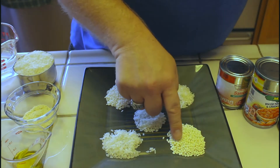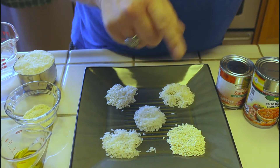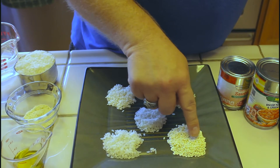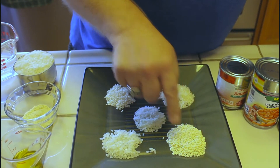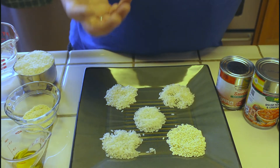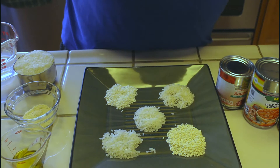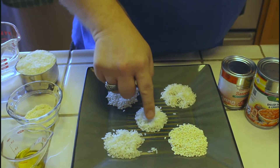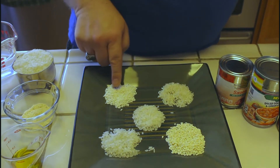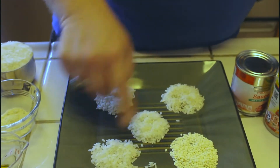We also have this right here, which is considered a glutinous rice — although there is no gluten in it — also called a sweet rice. This would be found in many Southeast Asian cuisines. Same with this one here. These both are also a different type of sticky rice; they've got a bit more of a bite and more chew to them. So these are the different varieties — take a look at the differences in color, shape, and size.